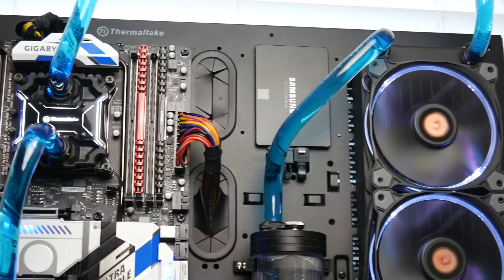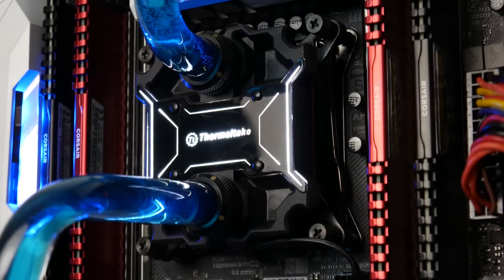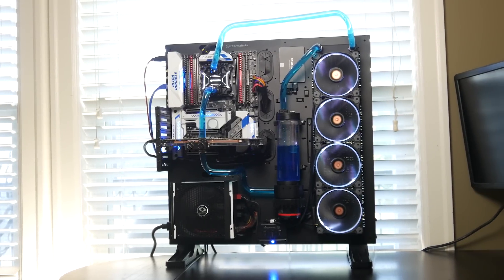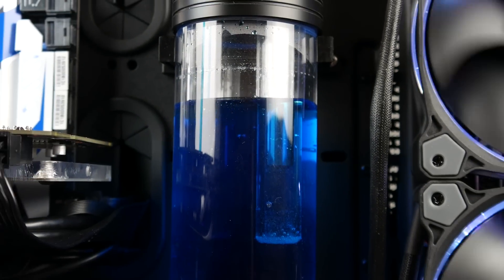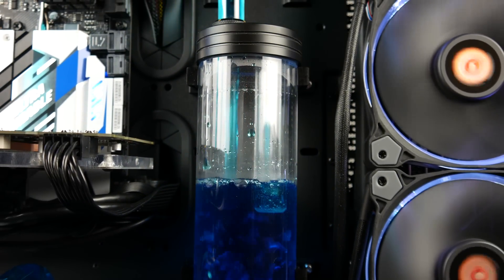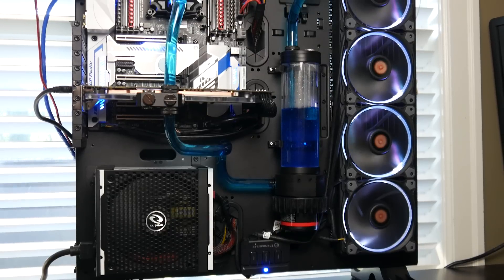What's up everyone, how's it going? This is Waj. Hope you guys are all doing well. This is going to be the second part of our epic 6800K slash GTX 1080 water-cooled build, and here we're going to focus specifically on the performance results out of this PC gaming rig right over here.